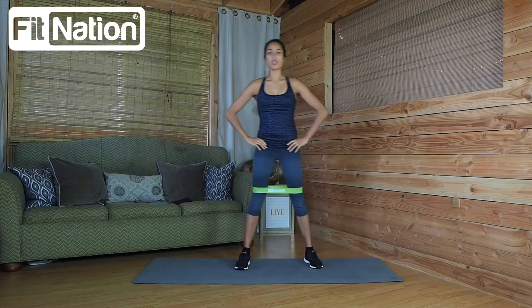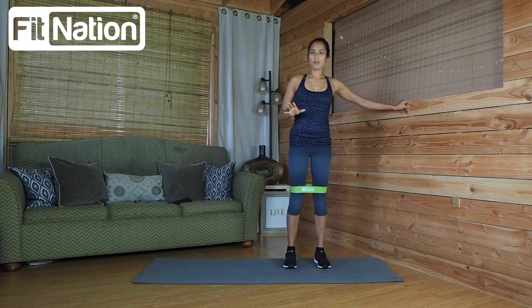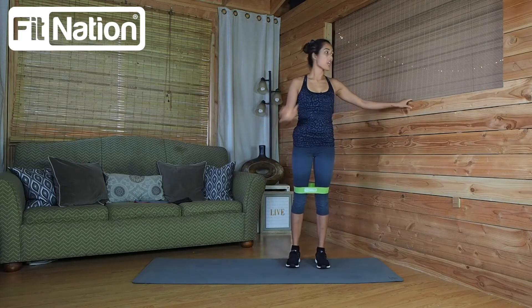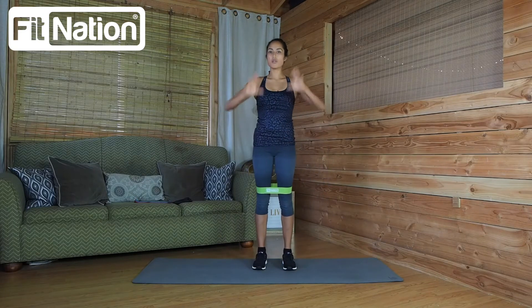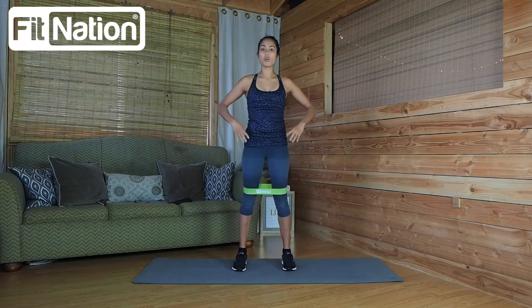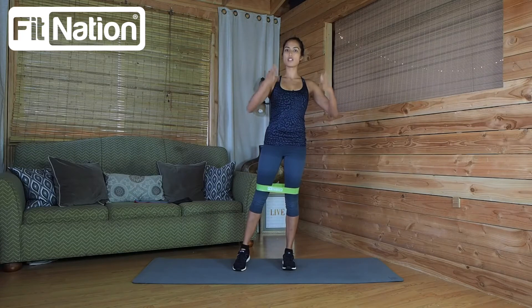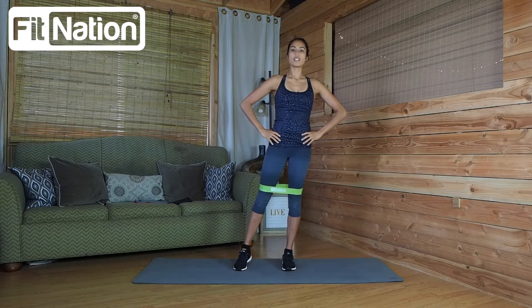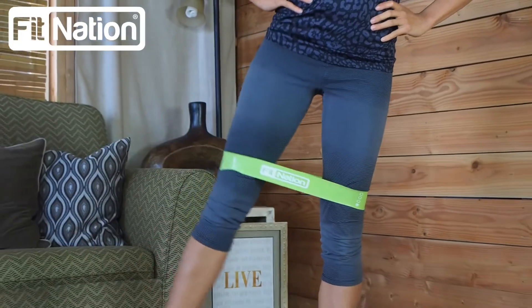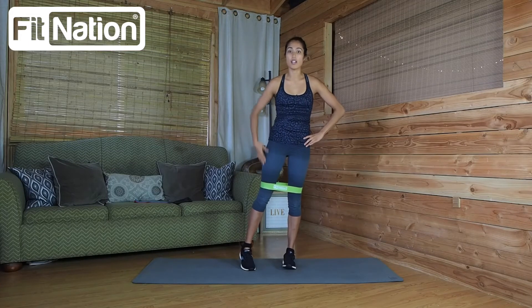From here we can go into hip abductions — I like to call them abduction lifts or side leg raises. You can hold on to the back of a chair or a wall, or keep both hands on your hips for added core stability. Start with your feet shoulder width apart and lean all your weight onto one foot. Keep a straight back, straight chest, forward gaze, core nice and tight. Exhale and lift, inhale as you come down. You'll feel it in your glutes, hips, hip flexors, hamstrings, and outer thighs in the IT band.